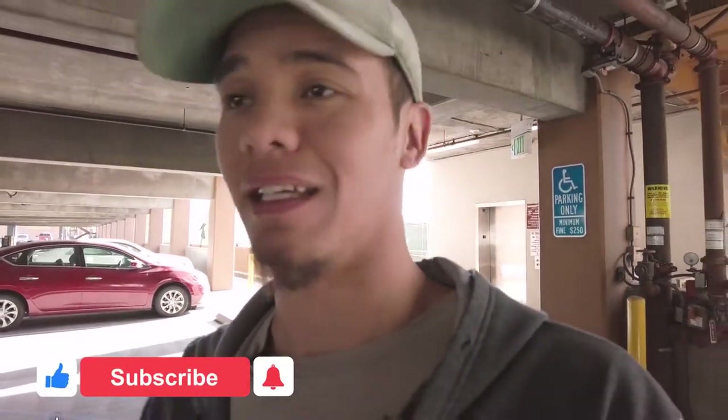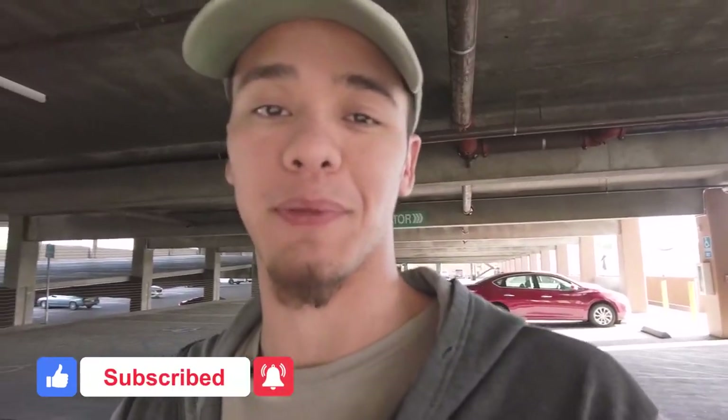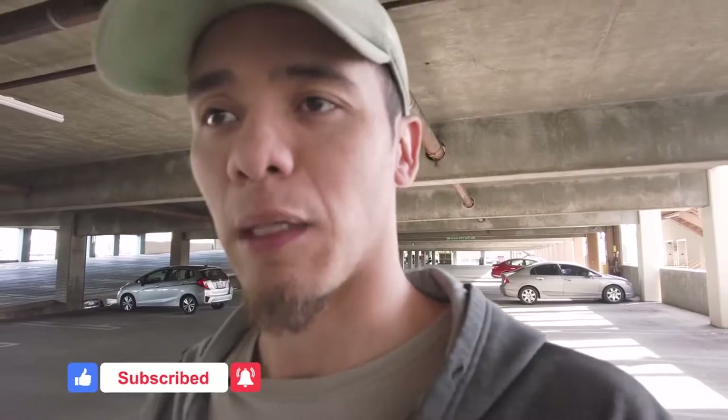If you haven't yet, make sure you hit that like, subscribe, and comment something down below. It really helps us out. If you want to see something specific or learn something specific, I'm happy to help. We can do our best to teach you whatever it is that you are trying to learn, so make sure you comment it down below so we know how to best serve you. With that being said, let's get into the rest of the tutorial.